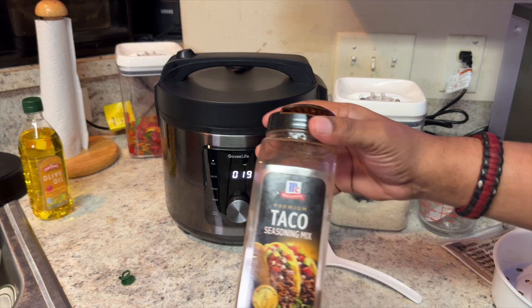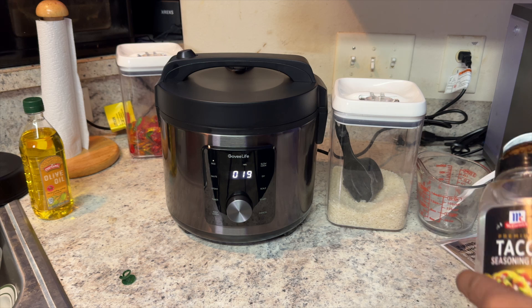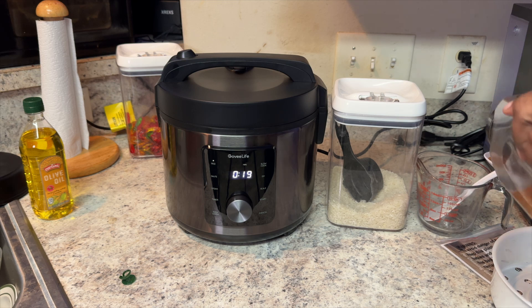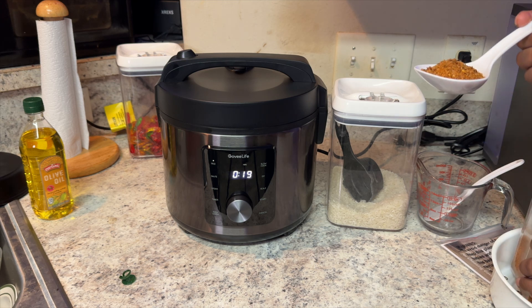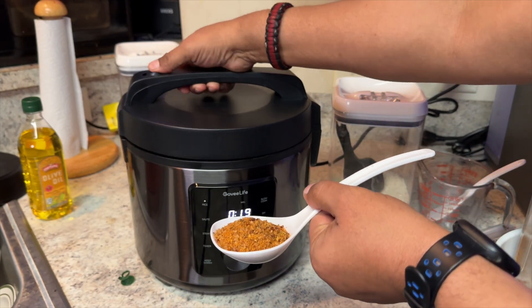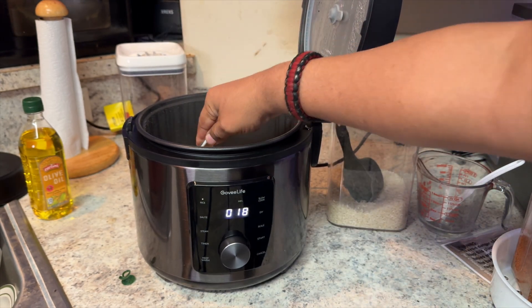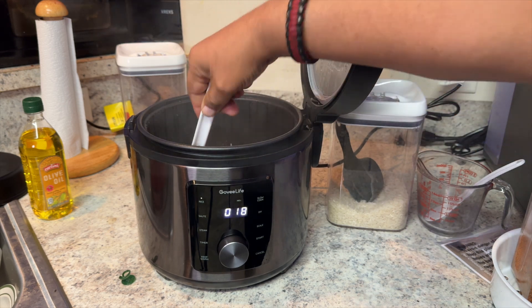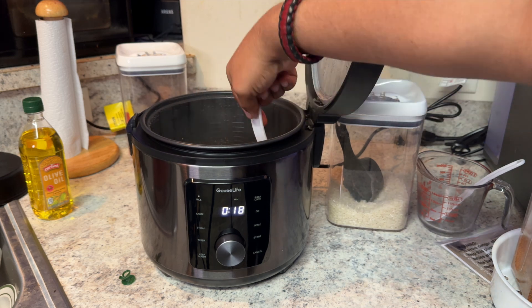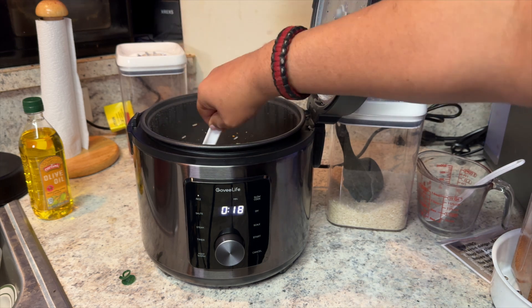We're about 19 minutes left. The next thing I'm going to do is add some seasoning to the rice — now this is optional, totally up to you. I normally do this in the beginning, but I want to show you how easy it is. So we're going to take about this much seasoning, add it to the rice, pop this open, slide it in, and stir that in to let those seasonings marinate. We're going to wind up with a very spicy, kind of taco-ish rice.